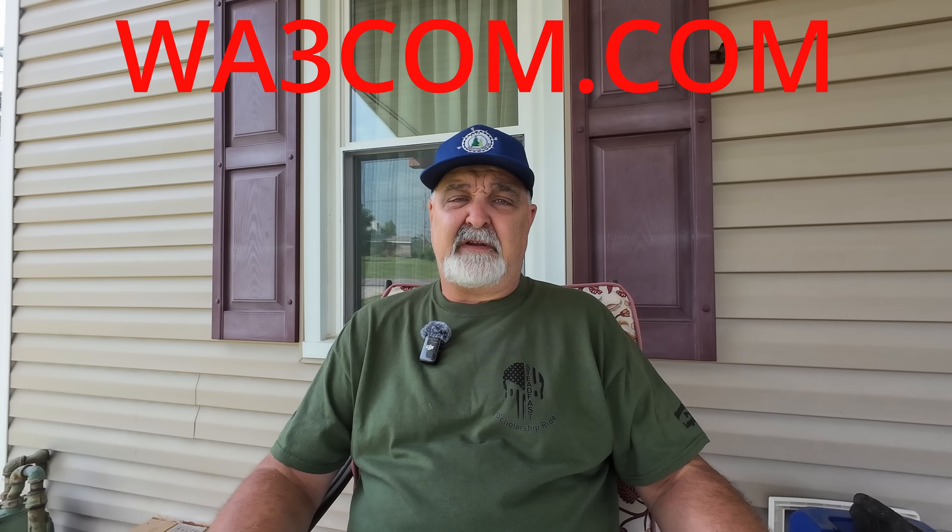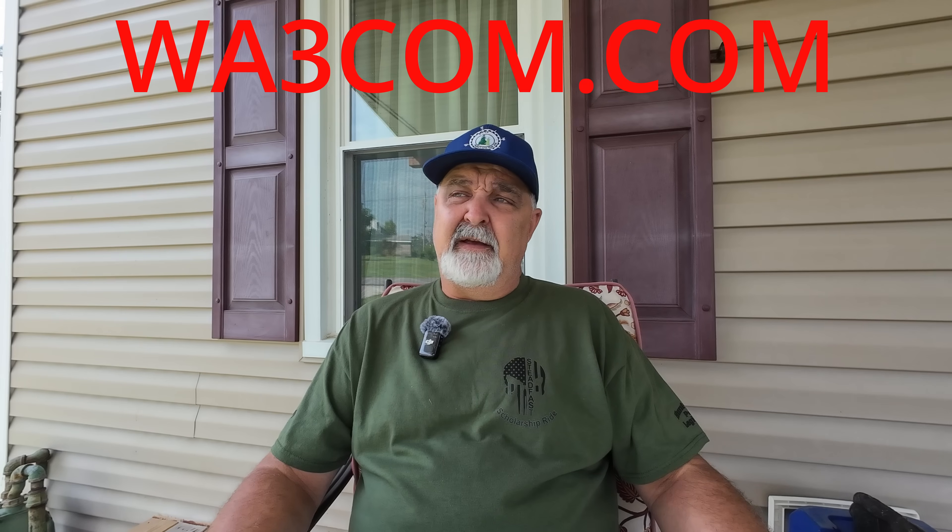Field Day 2025 is in the books and we had a remarkable time. Our club, the WA3COM club — look us up at wa3com.com — we had a really good time. The guys are great, we had a lot of fun and a lot of laughs putting the antennas up. I'm going to give you a short clip of that.